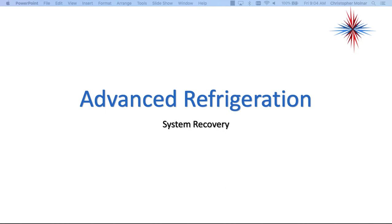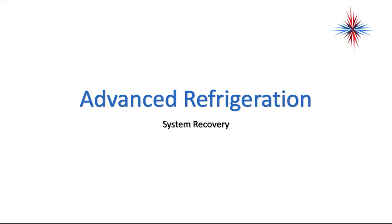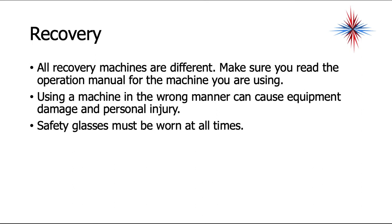In this video, we're going to start talking about some of the service aspects of refrigeration — specifically, system recovery. All recovery machines are different, so make sure you read the operation manual for the machine you are going to be using. Using a machine in the wrong manner can cause equipment damage and personal injury. Safety glasses must be worn at all times while using recovery machines, as it's very easy to get refrigerant in your eyes.